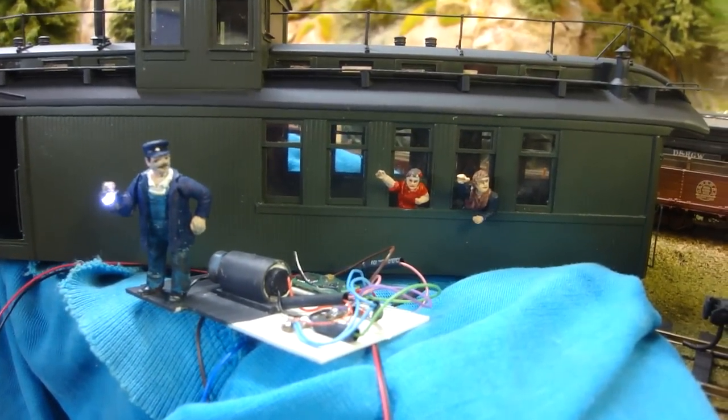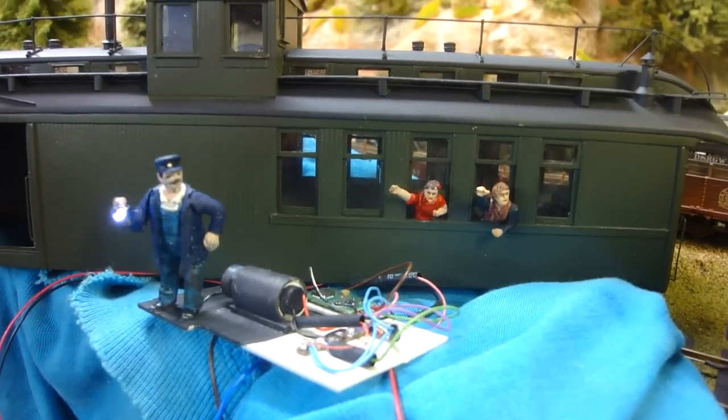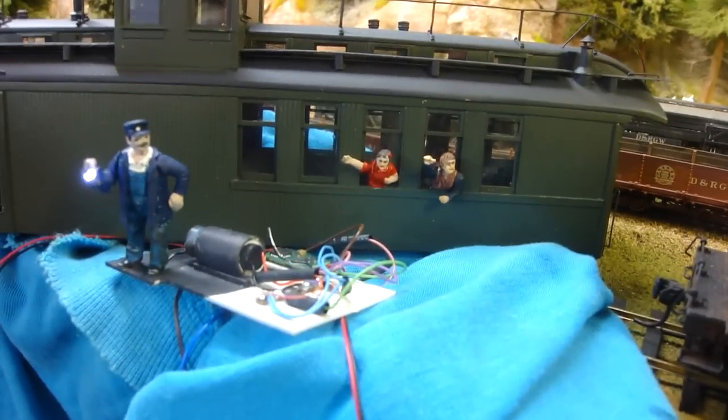I've put the wipers on the passenger trucks and I've got truck power then powering all this up. So there you go — it's all a goer, and I'll have one more video to show it working on the tracks next.